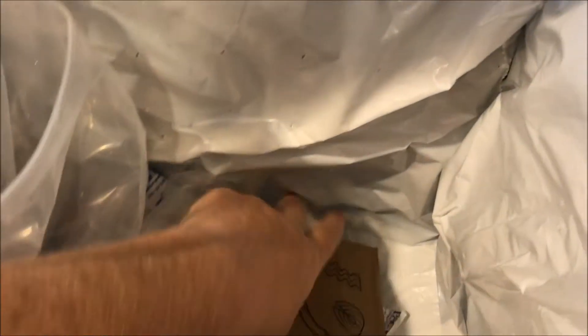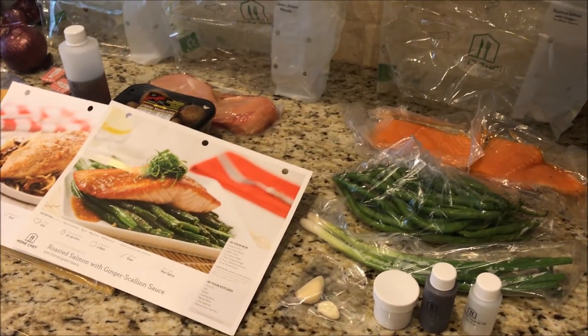It comes in this box — it's insulated — and it comes with a ton of cooler packs. So even though it's like 90 degrees out in New York today, everything stays cool.